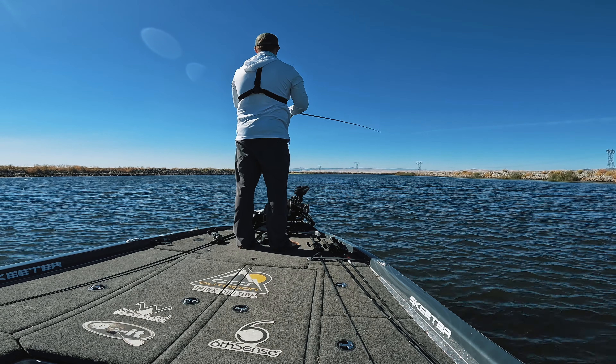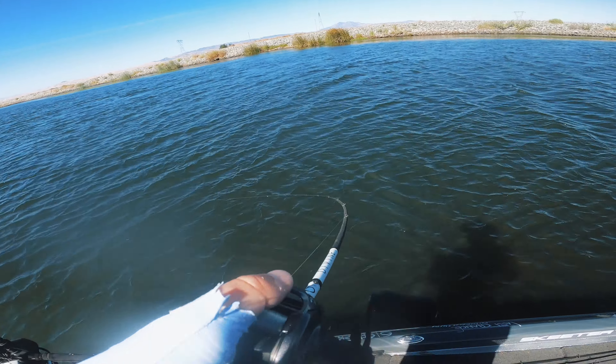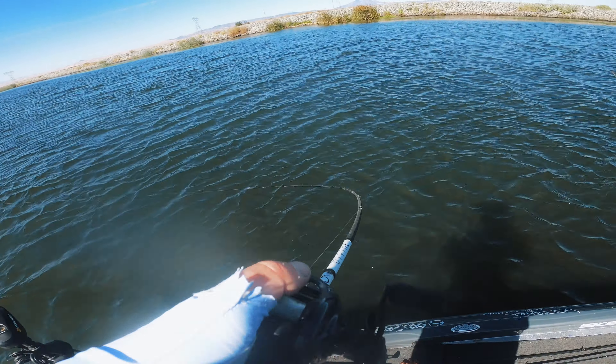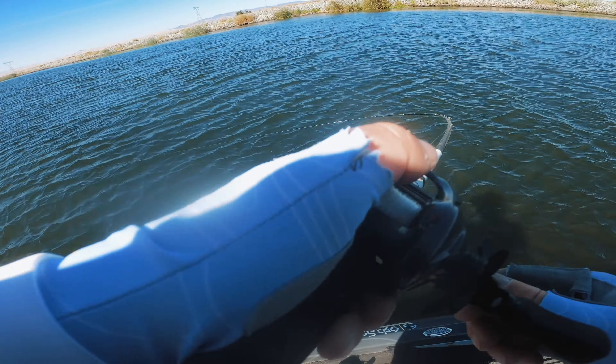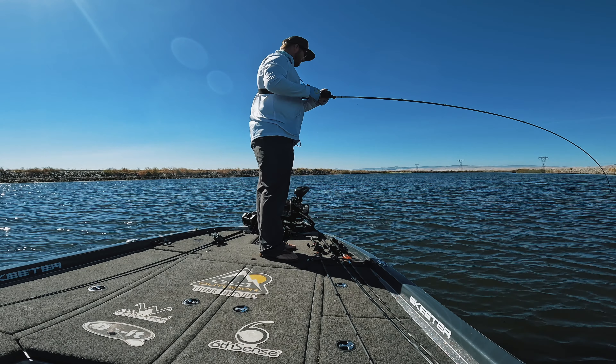Now we know where and when to fish a chatterbait — but how do we choose color? You need about three or four different colors: a bluegill color, a shad color, a red color, and a dirty water color. For shad, go with white or white and chartreuse. For bluegill, green pumpkin. For red, fire crawl. For dirty water, black and blue. One of my favorite all-time colors combines green pumpkin with a little shad and chartreuse on the bottom. It all comes down to whatever forage you're trying to imitate — green pumpkin for bluegill or perch, white for shad, red for crawdad, and black and blue for dirty water.